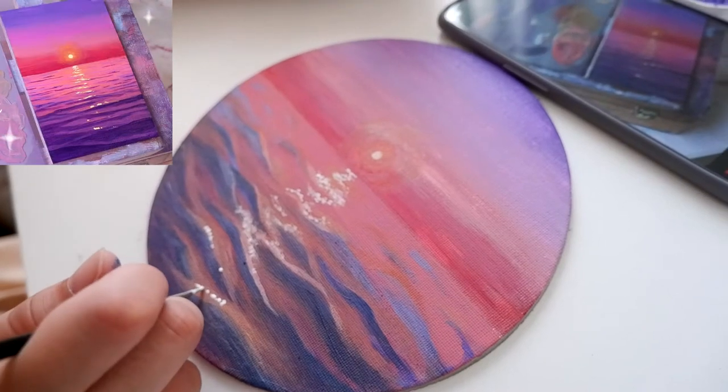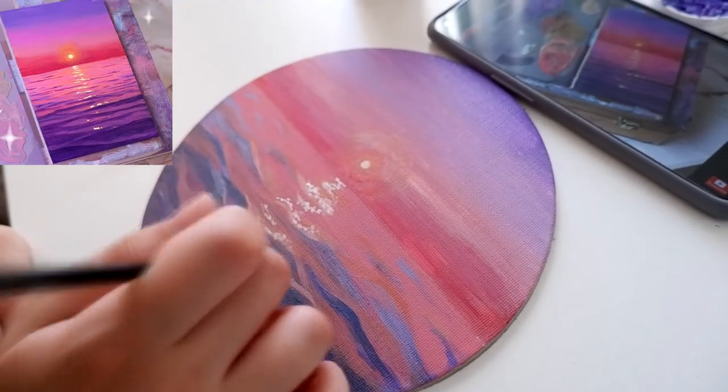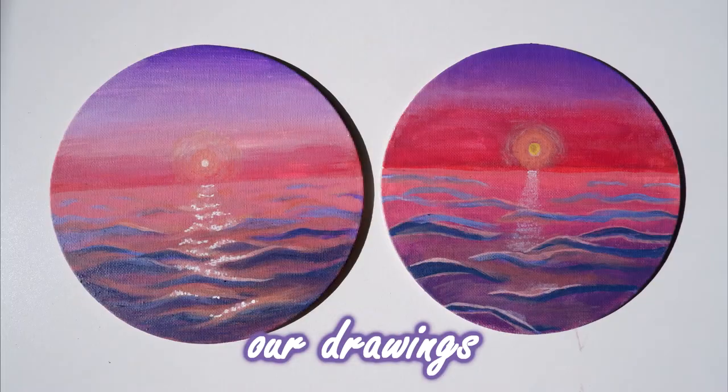Even though I didn't do the original, my sister did well. Like this video if you liked our drawings. Thanks for watching and see you soon!